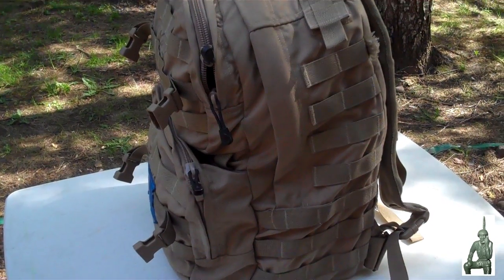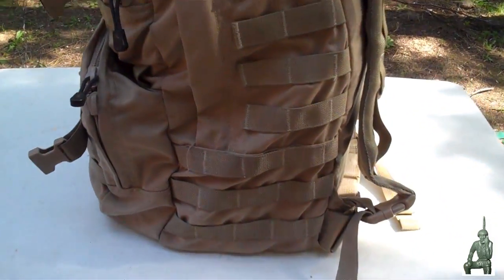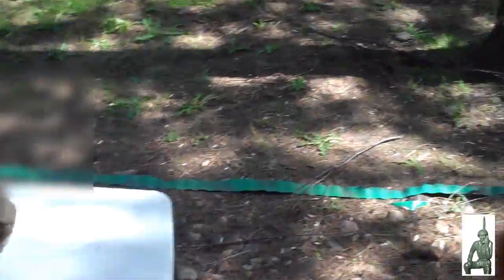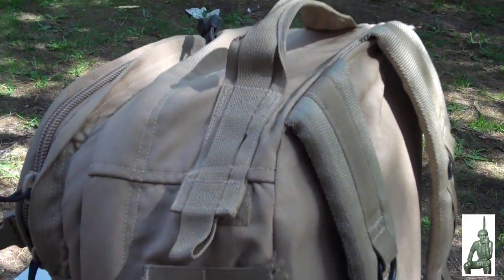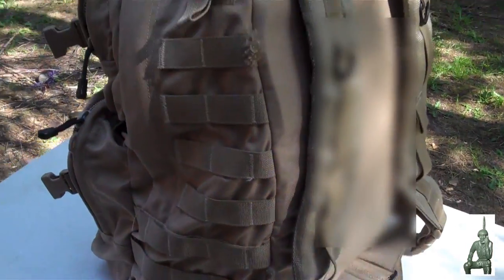Hello YouTube Preppers, this is the Comms Prepper with a video about my bug out bag radio. I've got a complete HF radio station in this backpack, and me and the Comms Prepper helper dog are going to break everything down here and set this radio up and let you see it operate. I'll pause here and get this all unpacked.